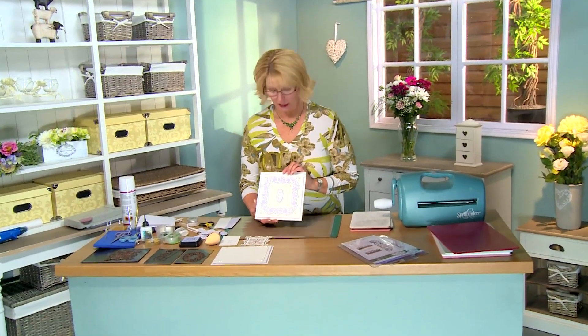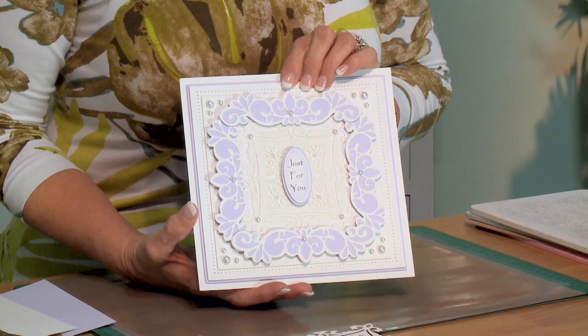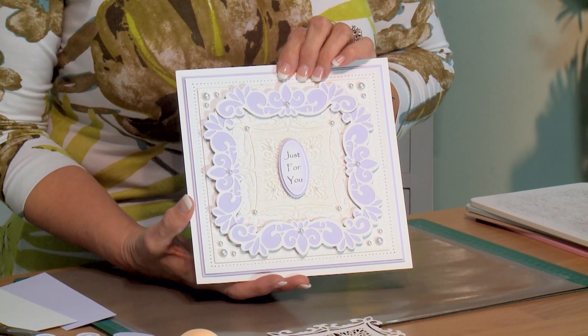Hi, welcome back. I'm Sue Wilson, and I have a card showing off our Gemini dies today. These are our mini Geminis, actually. They're a little bit smaller in size than the original Geminis, and I've had a lot of people ask me about how to use Geminis, so I thought it'd be nice to show a card where you can do something different with them.